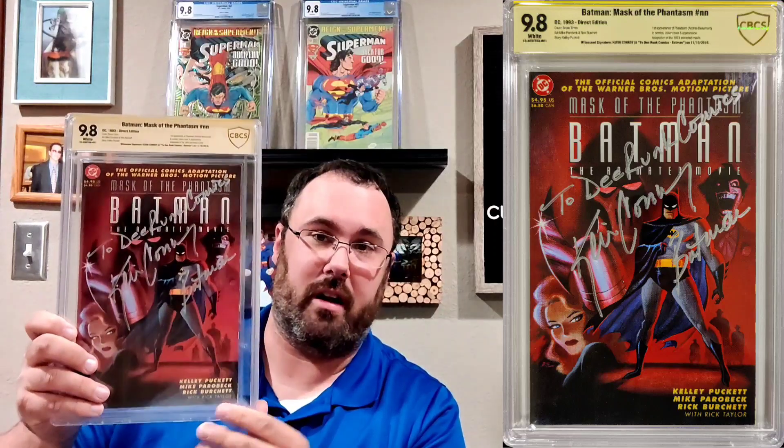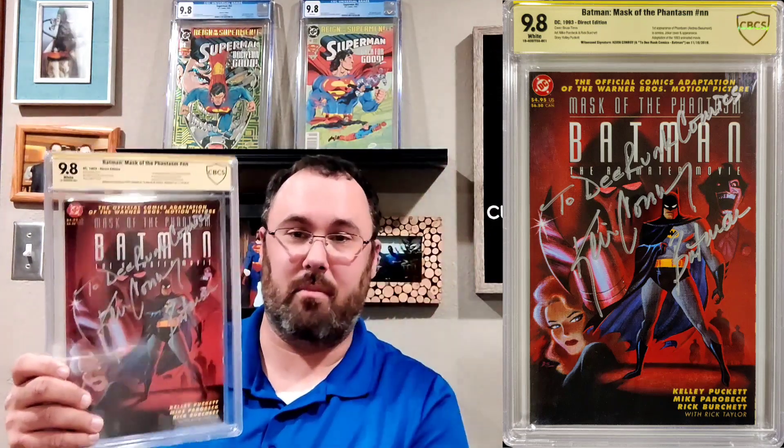This is a cool one — it's a square-bound book so the slab is a little bit thicker, and it is so solid. This was signed by Kevin Conroy, made out to D-Runk Comics, which is really cool. My name even makes it up on the label — it says 'Witnessed Kevin Conroy to D-Runk Comics, Batman.' Love this book, love the cover, love Kevin Conroy. If I imagine Batman talking to me, I hear Kevin Conroy's voice.